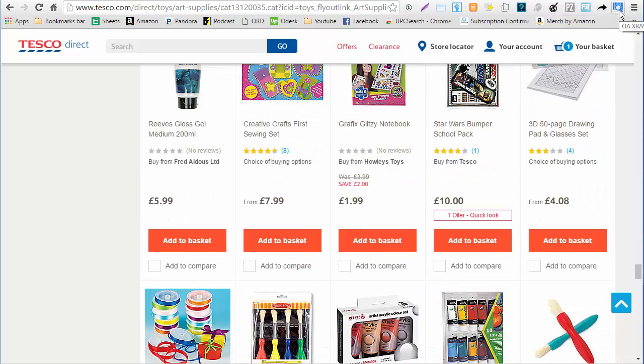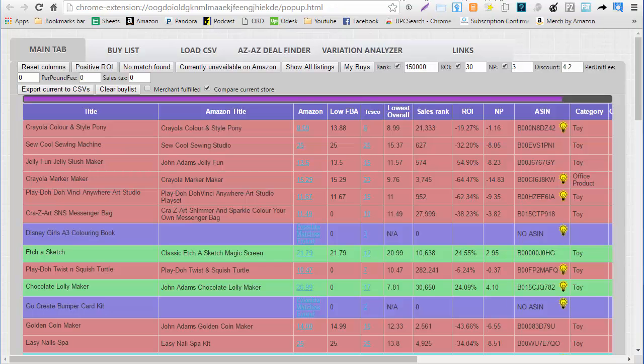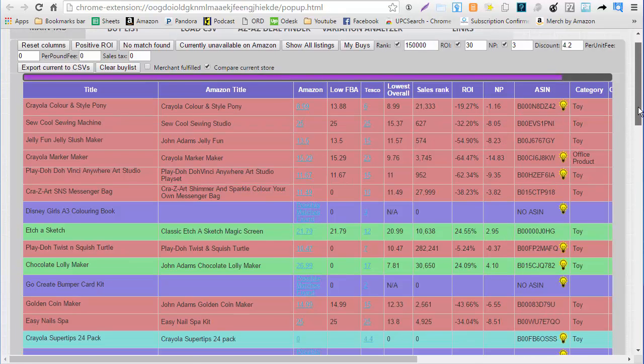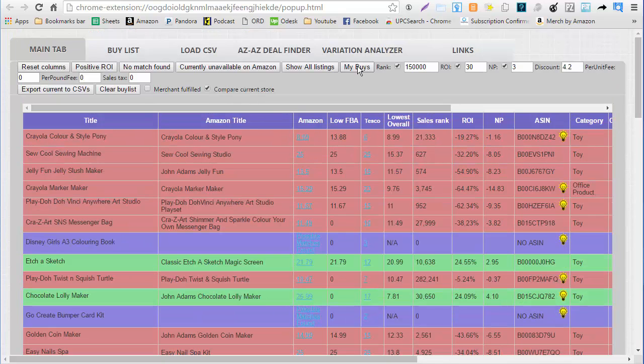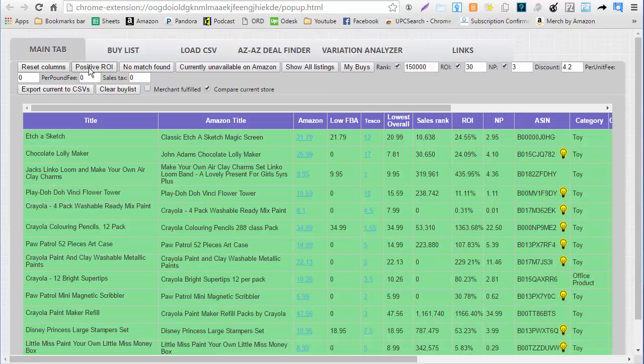But whenever we come over here and hit the OAXRAY extension, OAXRAY starts running and in a few seconds you'll have it just like this. You can begin to scroll down and look for anything that's profitable. You can use 'my buys' right here to remove anything that is not profitable, or you can just hit positive ROI items.